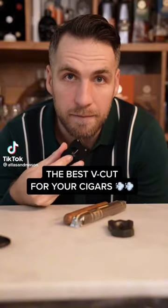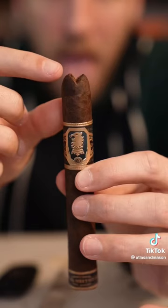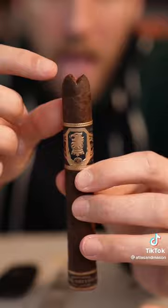Let's talk about the V-Cut. The V-Cut is great because it gives you good airflow and it keeps the shoulder of the cigar intact, so you don't have to worry about cutting too much of the cap off.